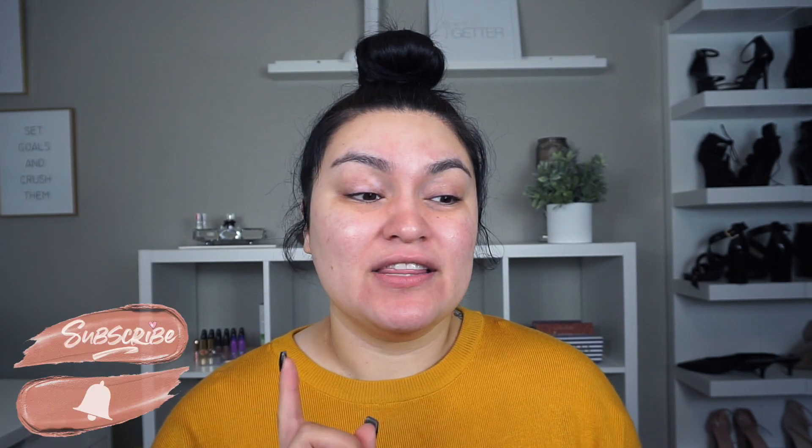But first, before we get into the video, if you are new — hi! My name is Sandy Harkin and welcome to my beauty space. I absolutely love makeup, love my dogs, and I love my family. If you are not subscribed, please hit that little subscribe button and the notification bell so you can be notified every time I upload a new video. Also comment down below and let me know if you use powder foundation and which ones have been your favorites. I've been using the MAC Studio Fix powders for years now and I absolutely love them, but I'd love to know which ones you guys love so I can check them out. Without further ado, let's jump into the tutorial!